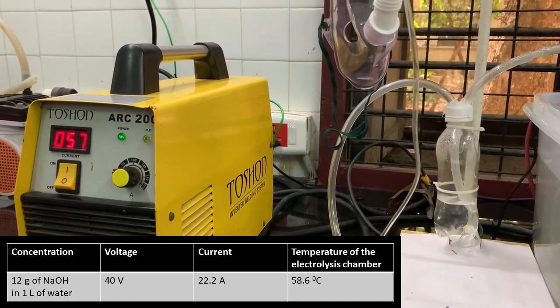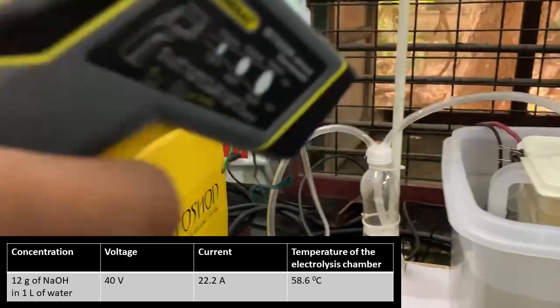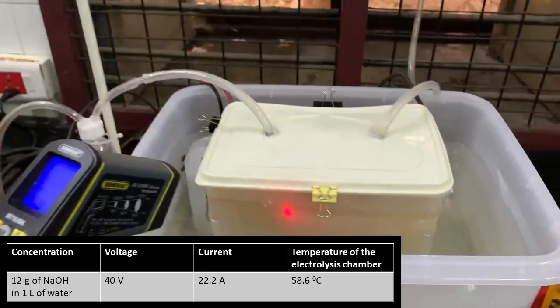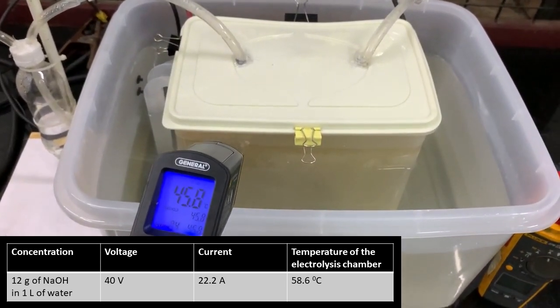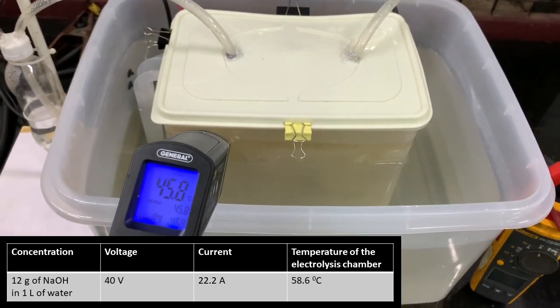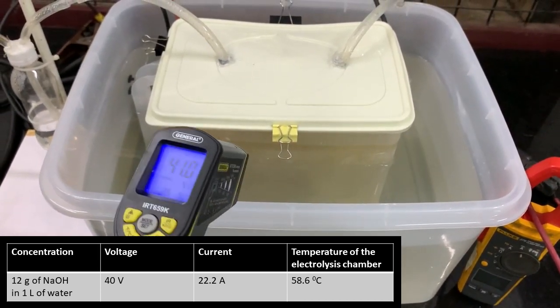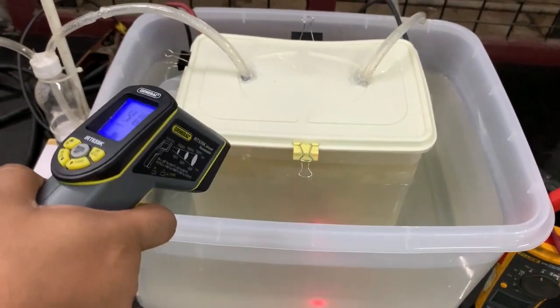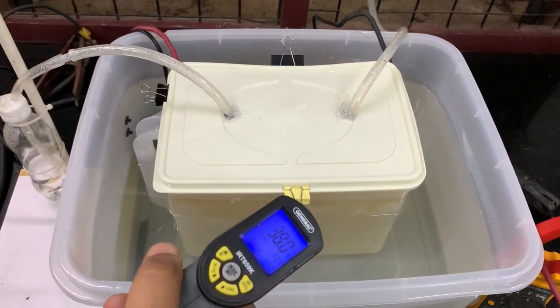At the rate of production of 2 liters per minute of oxygen, we will produce 120 liters of oxygen per hour. This would consume roughly 200 grams of water, so to run the device for 5 hours at this rate we would have consumed one liter of water. The electrolysis chamber will get heated up.